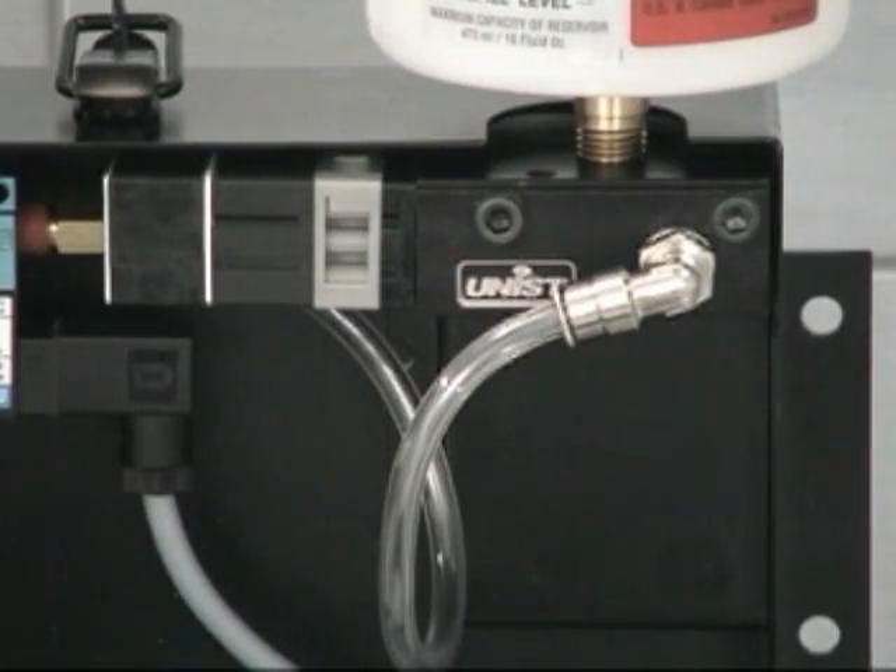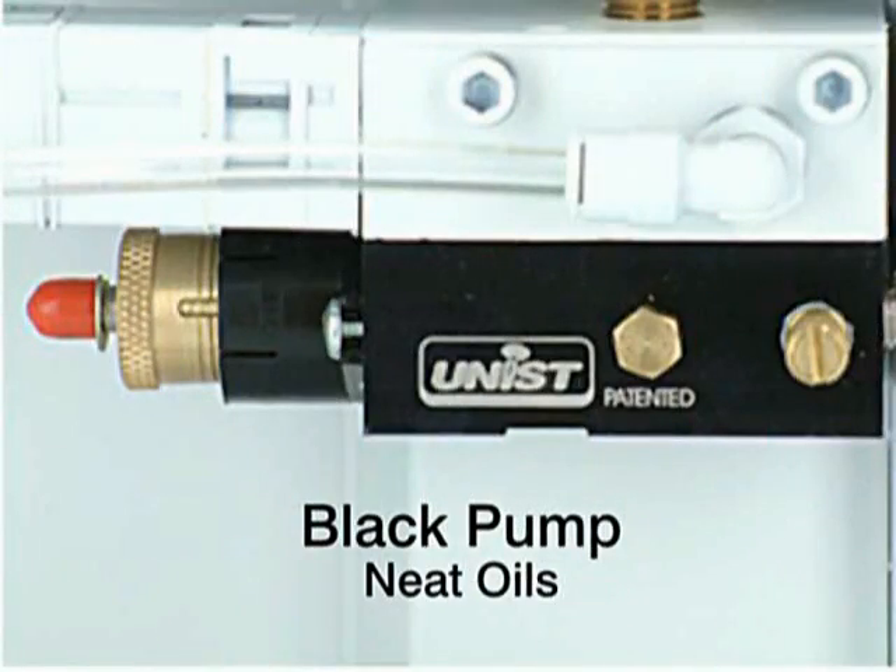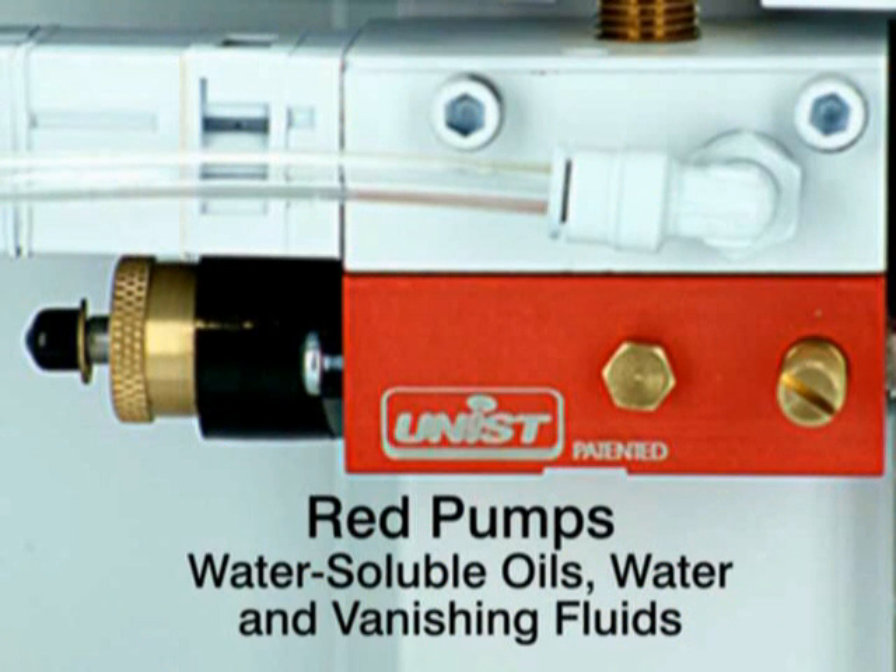There are two pumps available from Unist. The black pumps are for neat oils, and the red pumps are for water-soluble oils, water, and vanishing fluids.